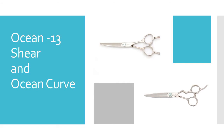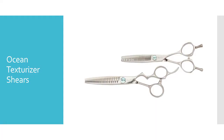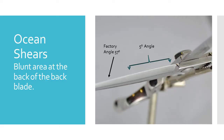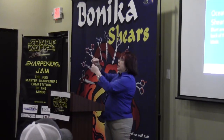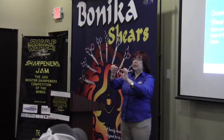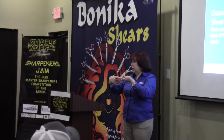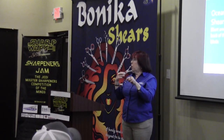We have some new ocean shears — a curved, a straight, and a texturizer. You can recognize them by the little pretty blue fish. There is a 5 degree angle on one side of the blade — not the finger rest side, on the back side. It's 5 degrees there, and then the factory angle is 57 degrees. This whole side is 57 degrees, and the other side is 57 up to about halfway of the blade, then it goes to 5 degrees. If you're trying to sharpen them and can't figure out why you're not getting a burr, it may be one of these.